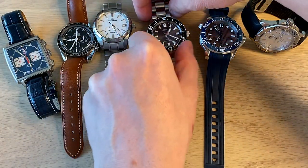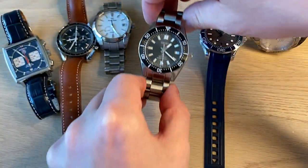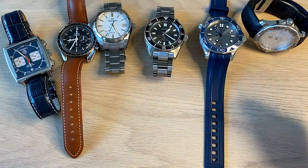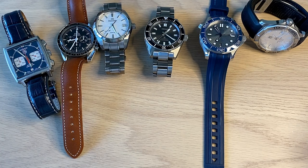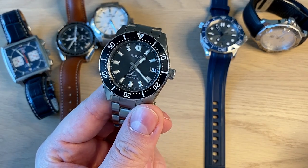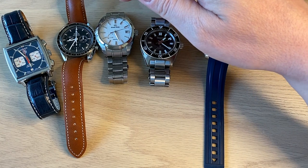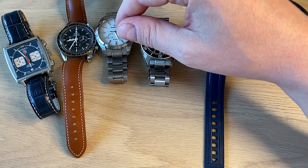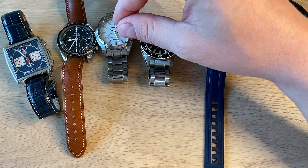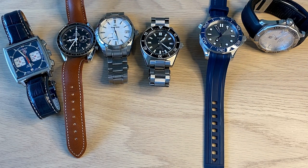We can take another Seiko — this is the SPB143. Here we actually see 'Divers 200 meters' of water resistance. On a lot of watches, either on the dial or the case back, you can see the water resistance specification. Some watch companies use the metric system, some use bar — as we saw on the Grand Seiko, 10 bar equals 100 meters. It's the same with atmosphere: one atmosphere is 10 meters, just like one bar is 10 meters. So you multiply bar or atmosphere by 10 to get the metric measurement.